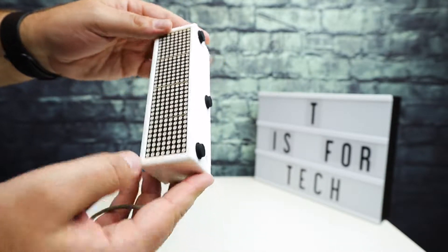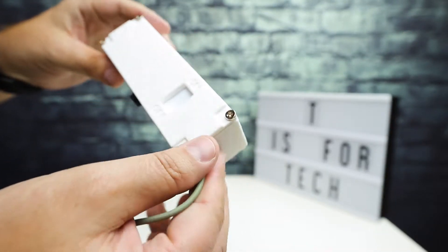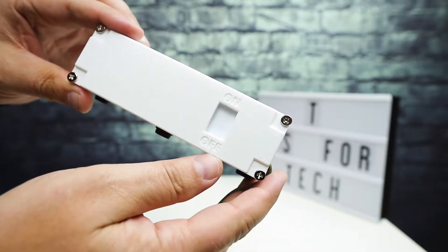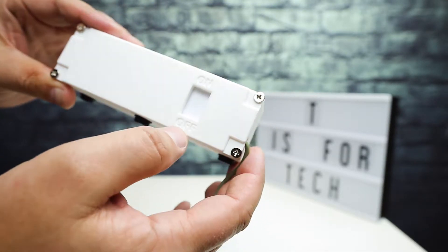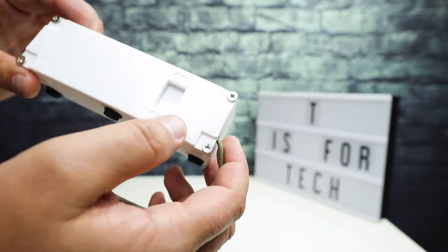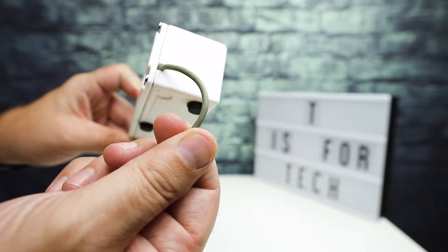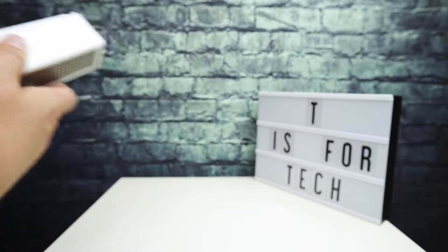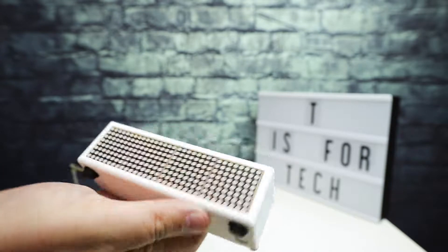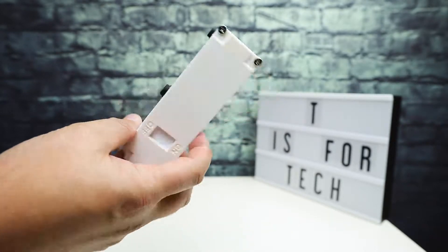I basically 3D printed this box on my 3D printer and it was already sized to fit the LED matrix. There are a few things I want to change — I'm probably going to reprint the back of the case. The design on Thingiverse had a cutout for an on/off switch, but I decided not to use a battery with a switch. Instead, I just put in a USB cable to power it, and I'll just leave it plugged in or unplug it when I'm done.